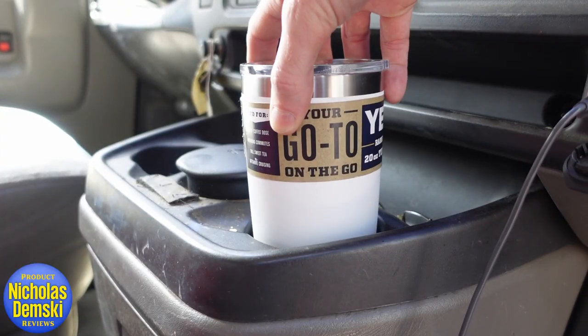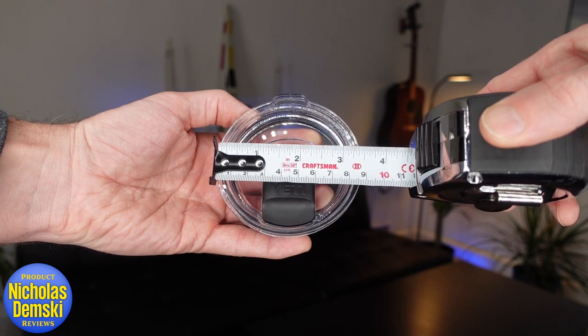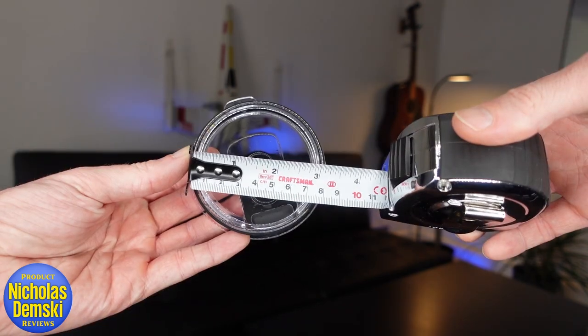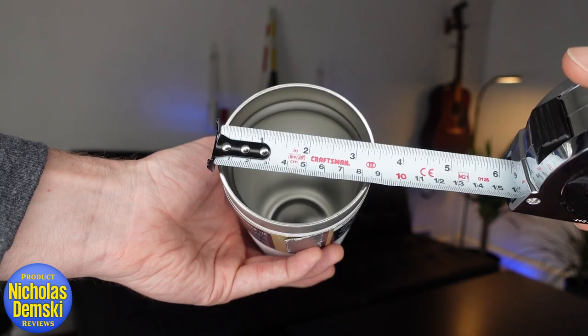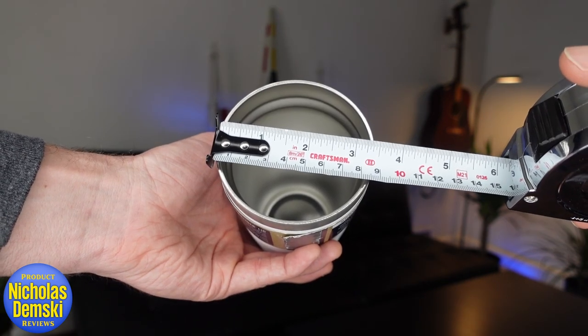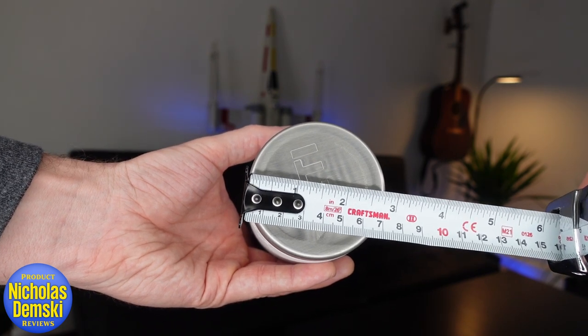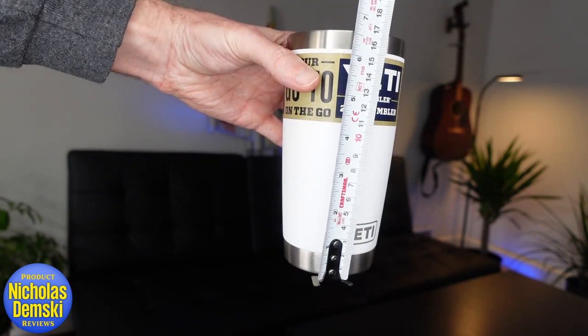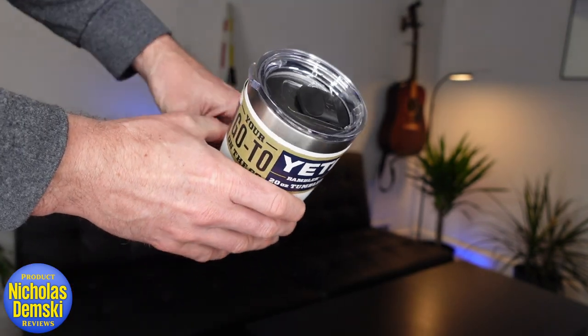It's designed to fit in most traditional cup holders. On top, the lid is just under 3.5 inches, the bottom diameter is closer to 3 inches, and it's about 7 and 1/8 inches tall. The width of the cup is just under 3.5 inches, narrowing down to 2 and 3/4 inches at the base, standing about 6 and 1/5 inches tall. It's made with Duracote material that doesn't fade or crack, and has a nice rugged grip to it.